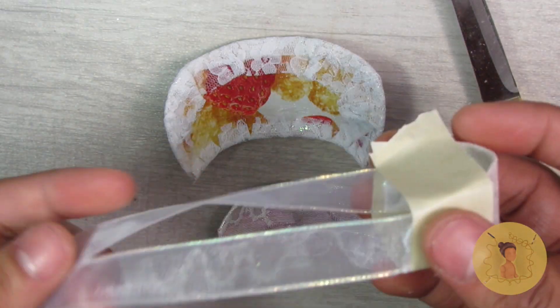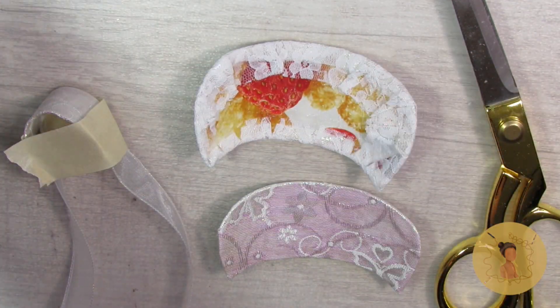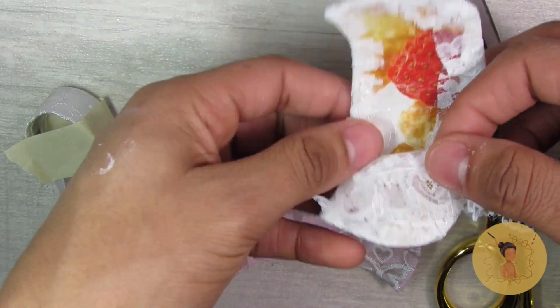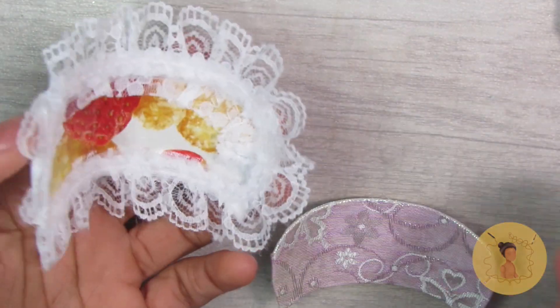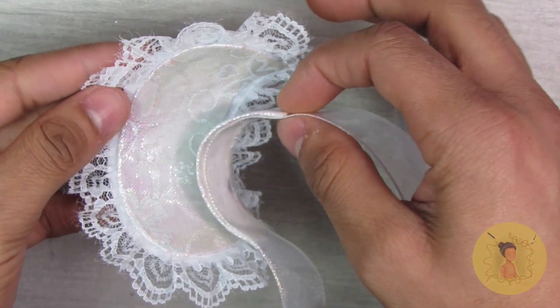I also covered the headband portion in a matching fabric and attached the ribbon, then kind of taped it into a U-shape just so it would start to mold to that shape before I placed it on the head. Then I'm going to trim the top portion with lace so that all of those raw edges and printed fabric will be on the inside.